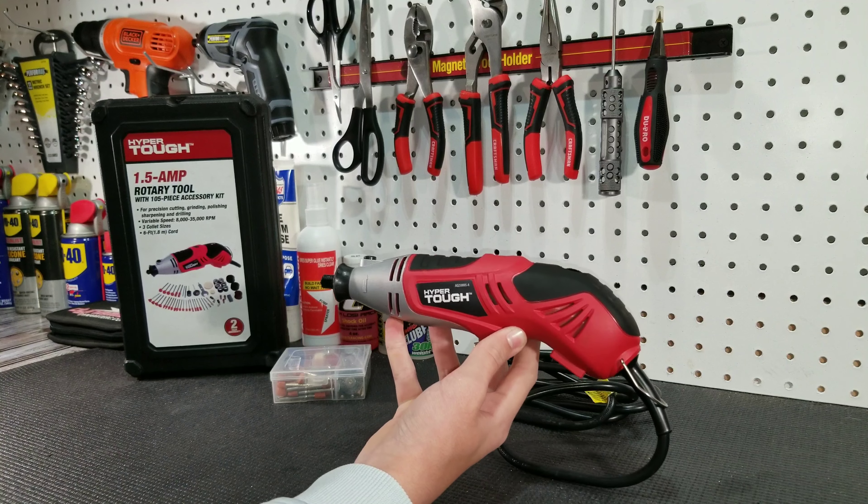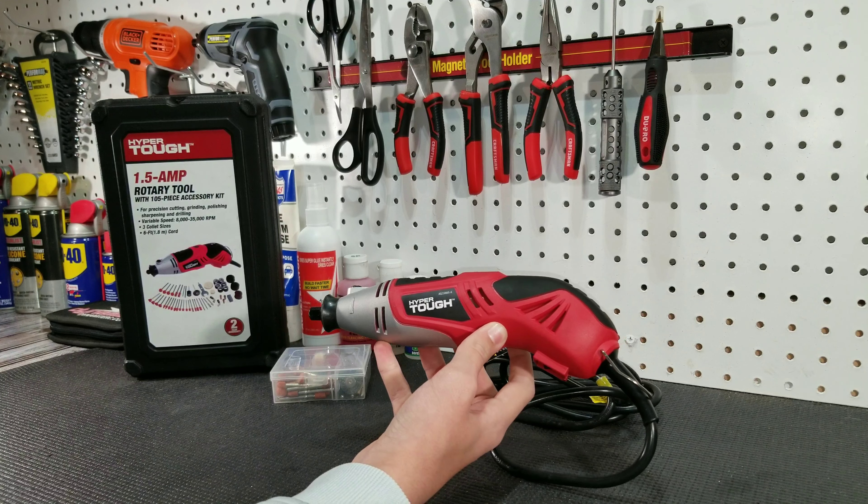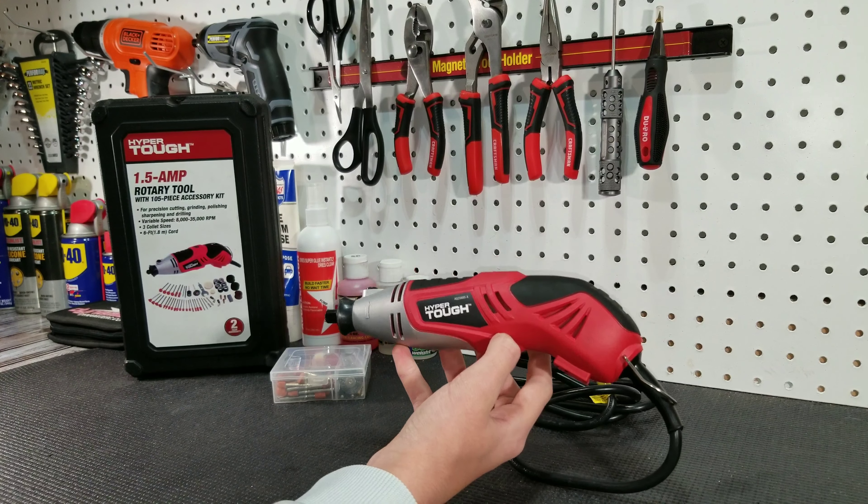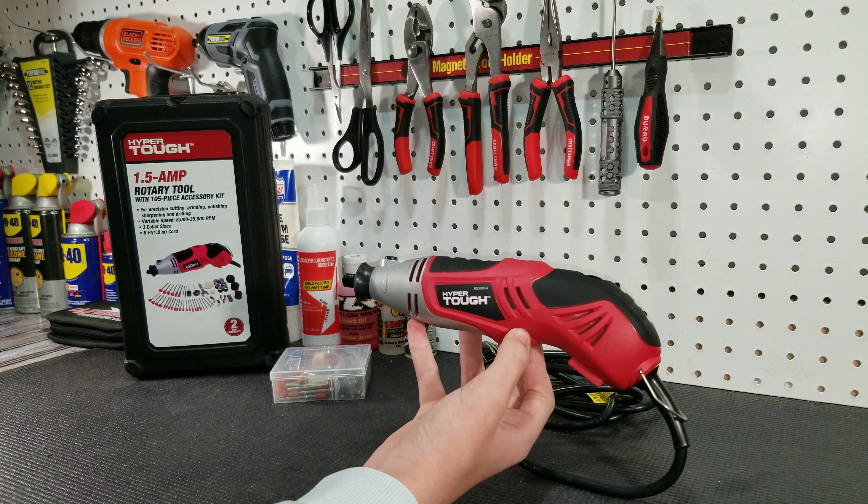There are also vents along the entire body of the tool to help cool it. This rotary tool can run up to 8,000 to 35,000 RPMs, and for only being a $20 tool, that's actually pretty impressive.